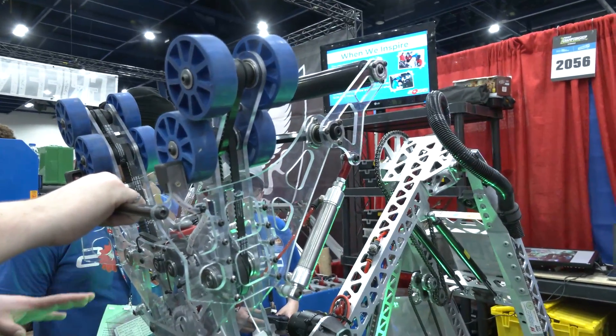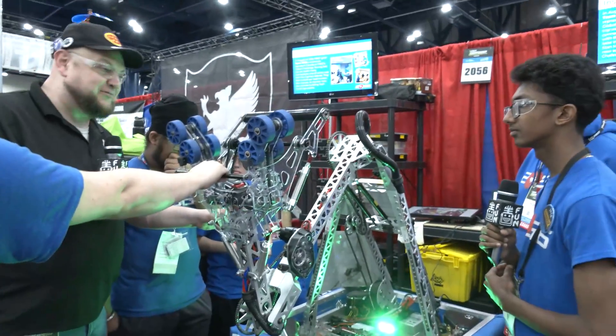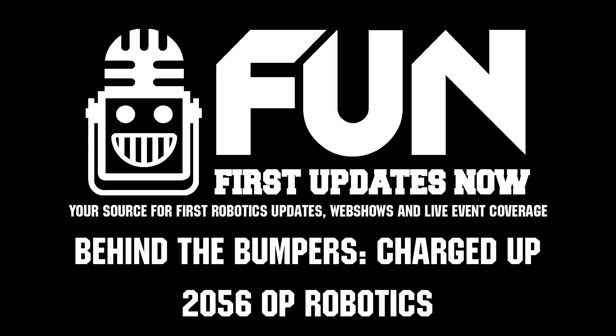OP Robotics, phenomenal season here. We wish you the best of luck at the World Championship. I can't wait to see you perform on the field in person — I'm really looking forward to it. Thanks a lot for taking the time, and good luck the rest of the way to you all.